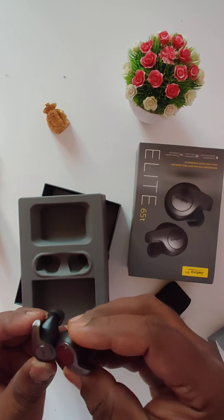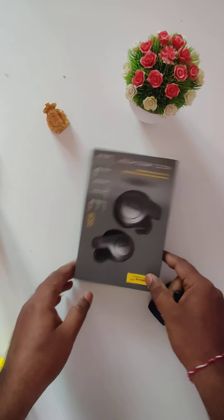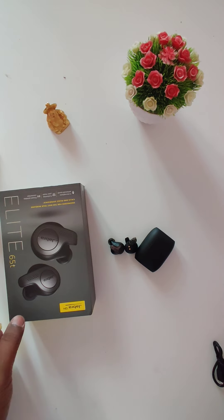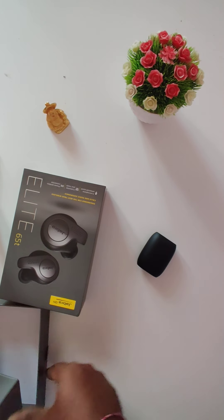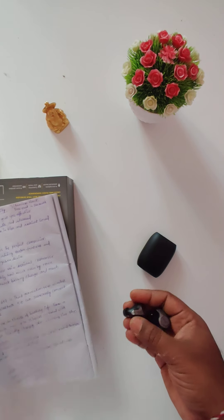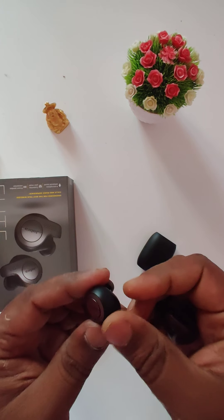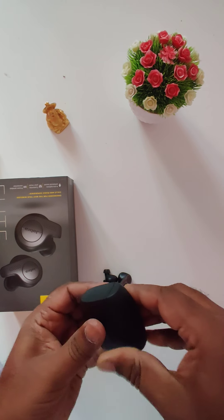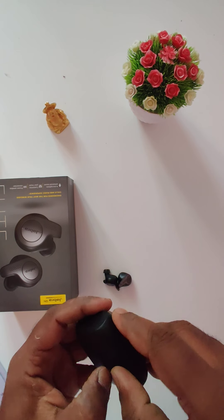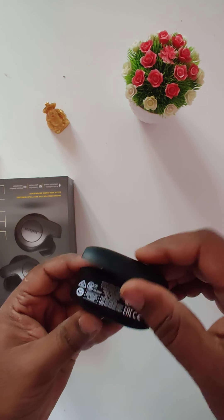The earbuds are in titanium black color. Here are the Jabra Elite 65T earbuds, and here is the charging case.